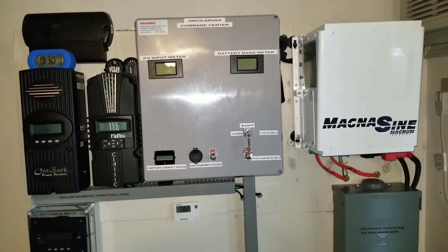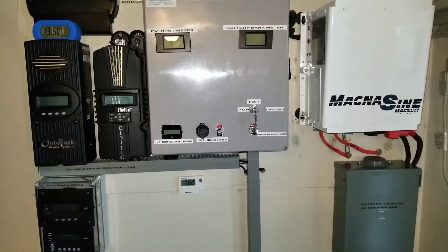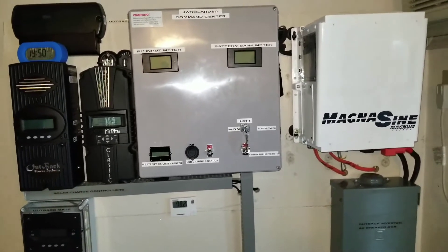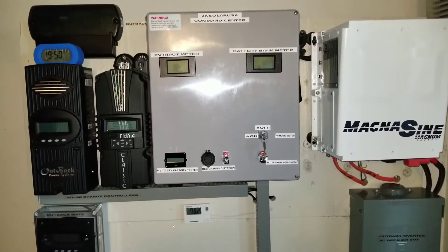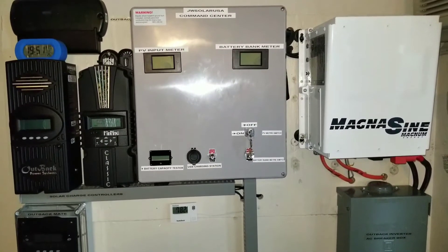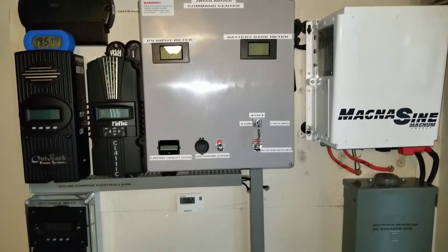I rotate the machines and they all work. When I get bored I try different machines, different panels, different electronics — I want to make sure everything is okay. You guys are gonna be seeing other machines rotating on my board. I might take the Magnum down because I'm expecting another surprise for you guys — that new machine is coming, and the Outback is gonna be up there. I'm hoping everything transitions well.